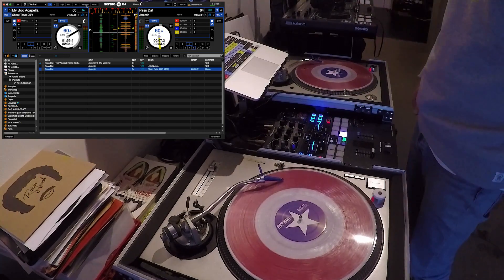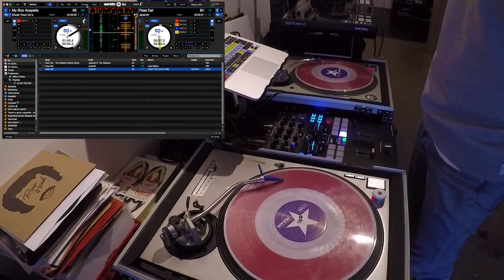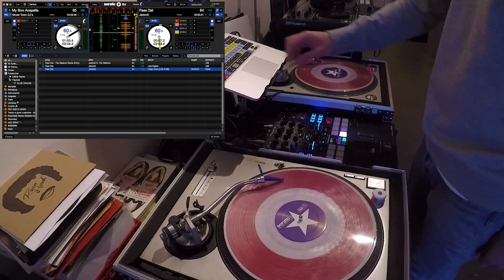So that's pitch play, that's DVS sync, and that is anti-drift. We're going to have official videos coming soon, so check for those. This is just kind of one for the homies. Thank you.